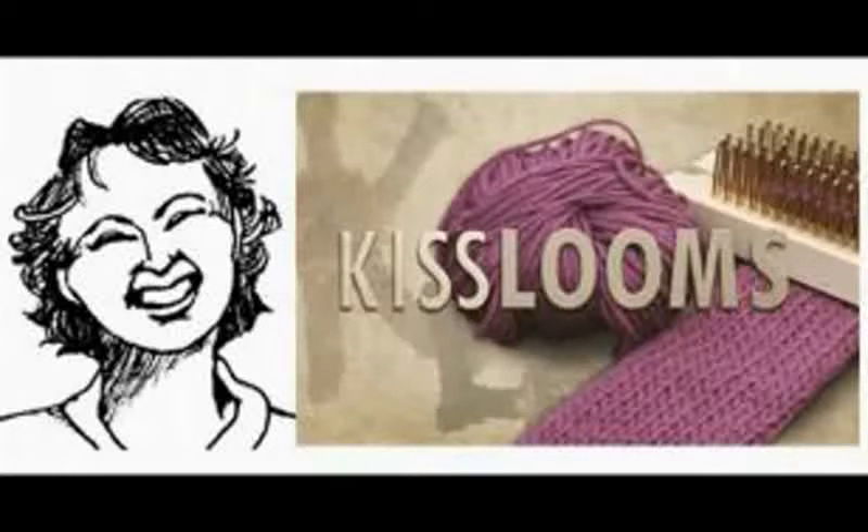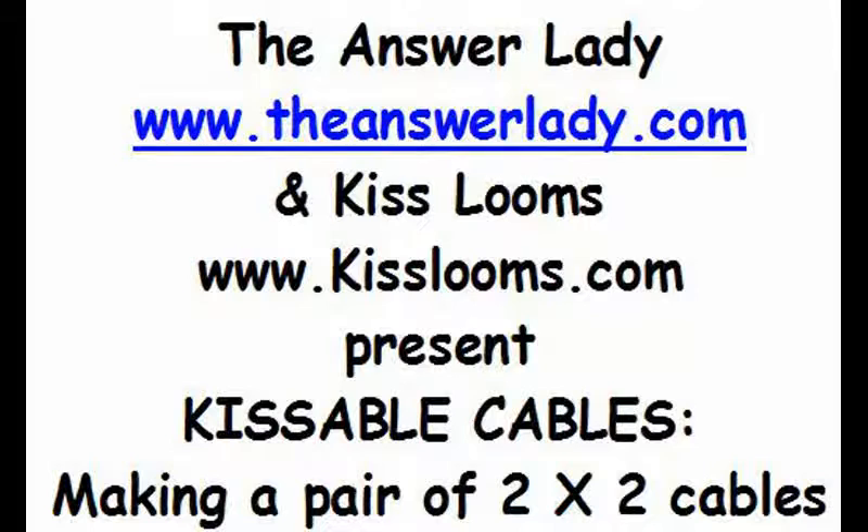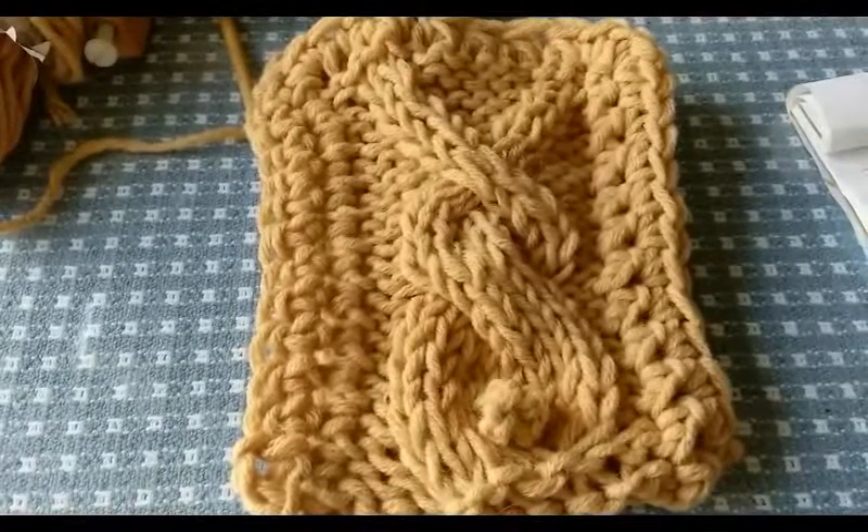Hello, this is The Answer Lady, cabling on my favorite looms, Kiss looms. I hope you'll enjoy cabling right along with me. Welcome to Kissable Cables.